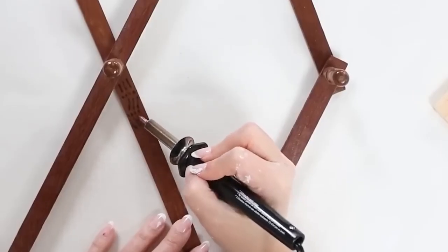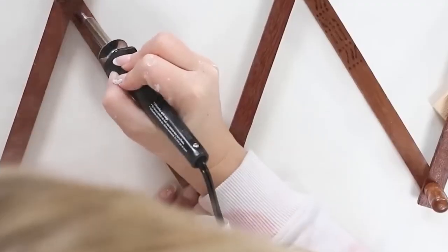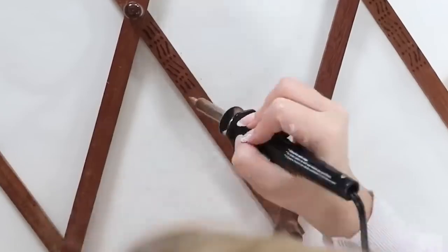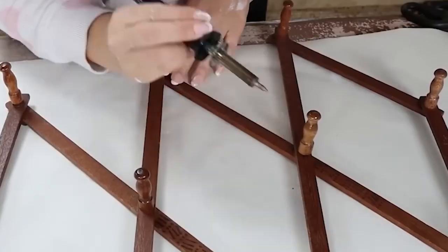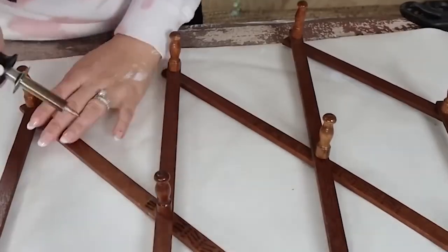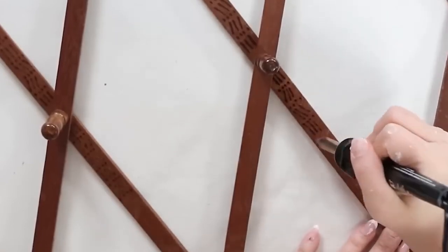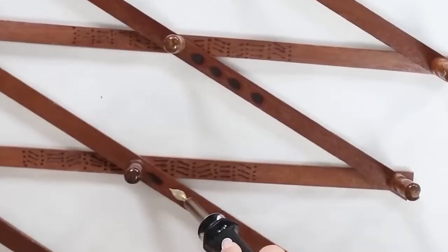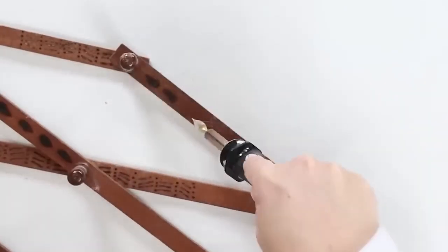You have to be so careful whenever you're using a wood burning tool because it is super hot. I started on one side, just adding in some lines and some dots — nothing too crazy. Then I decided to have fun and experiment, so I changed out the tool and added this little teardrop shape, which I thought was pretty cool. In the end, I think this turned out really cool. It's super subtle, but I think it looks great.